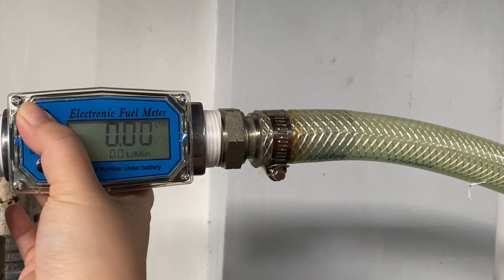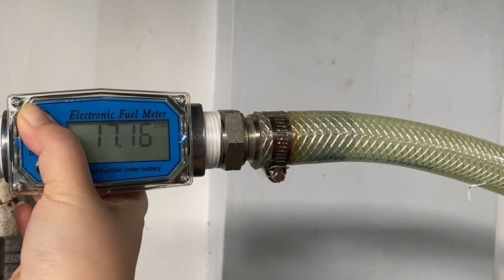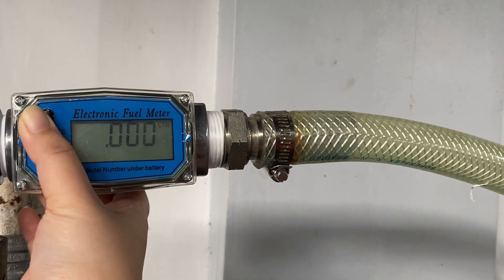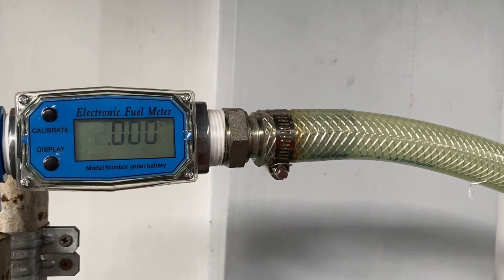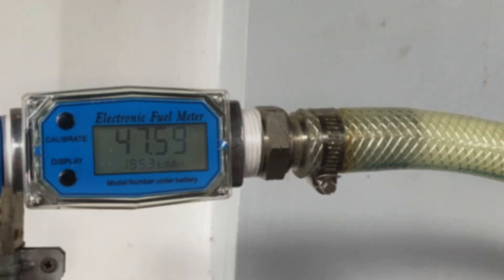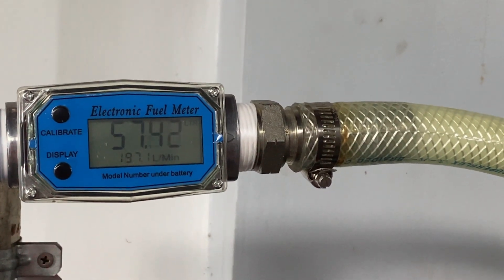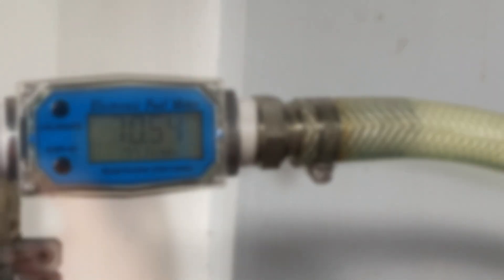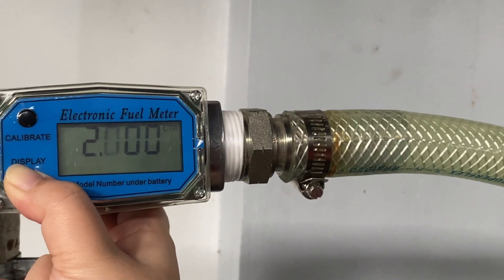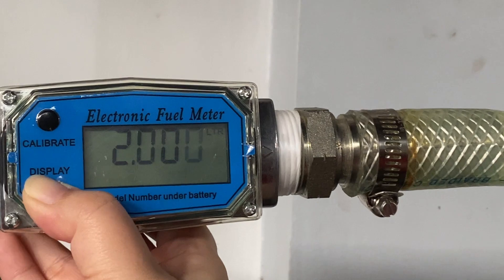The display button switches between two cumulative flow readings, with one being resettable, while the calibrate button changes the measurement units between liters and U.S. gallons. The LCD screen provides real-time data on flow rates, measurement units, calibration values, and error messages, making the device easy to operate and configure.